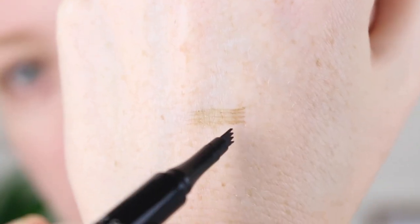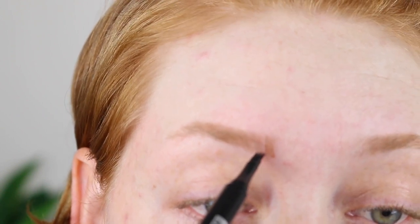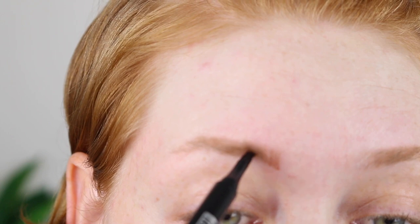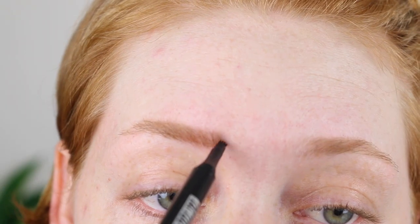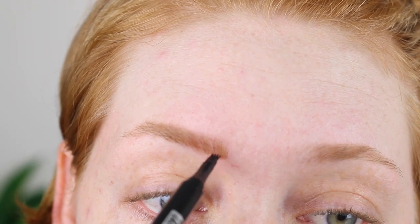I just want to test it on the back of my hand first to see what I'm working with. All right, let's just give it a go. The line feels a little bit harsh, so I'm just going to go in again with a bit of a softer touch to feather out the front. I think that looks pretty nice along the front there.